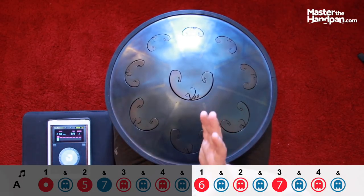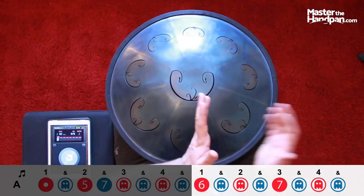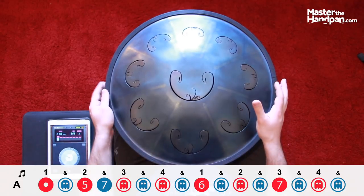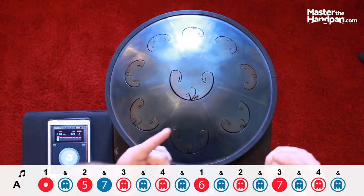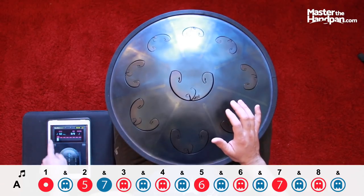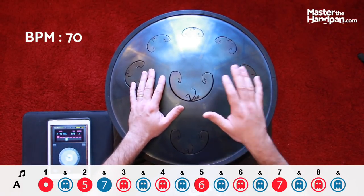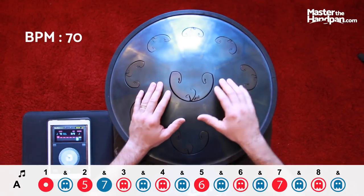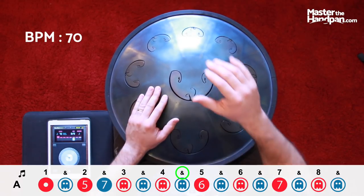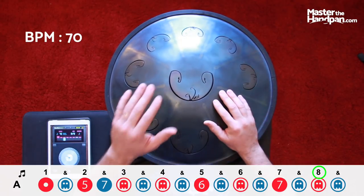Since I was teaching the parts separately, I put one and two and three and four and to work on the first one, and then one and two and three and four and for the second. But now we're going to play the whole part together: one and two and three and four and five and six and seven and eight and we're back on the one. With me, get ready: three and four and one.